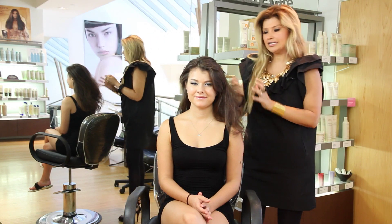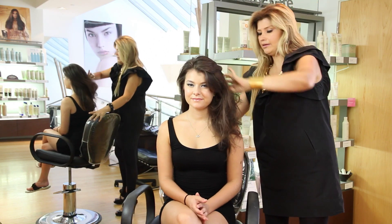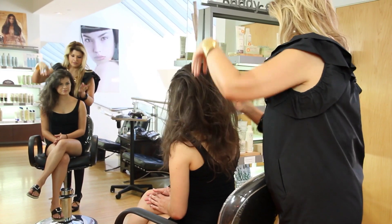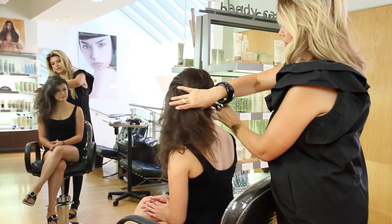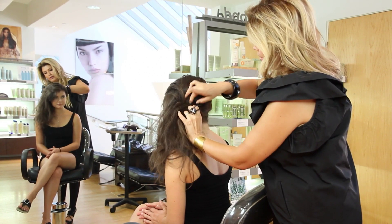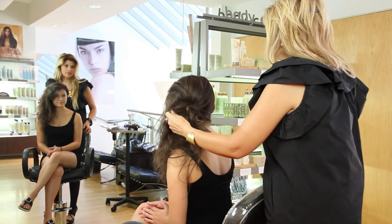You will need six to seven bobby pins. Look in the mirror there for balance to make sure your shape is going the right way.